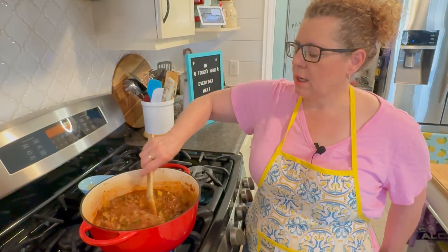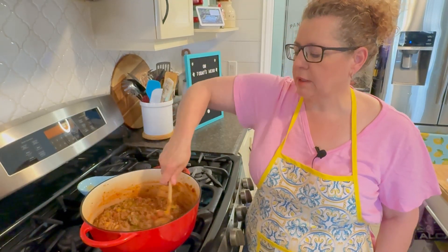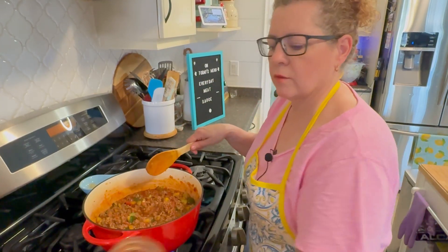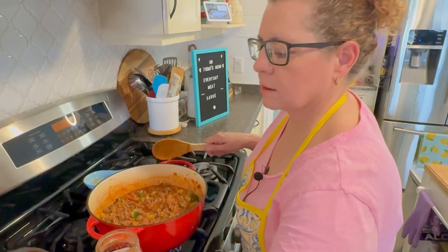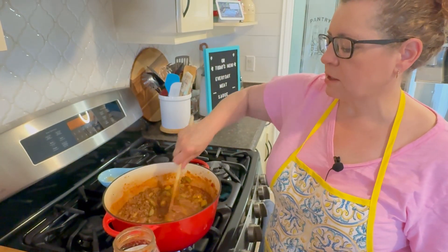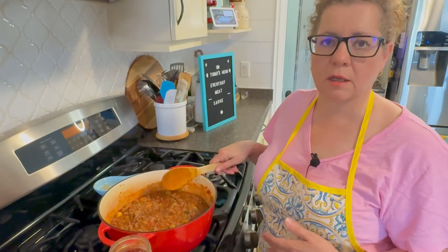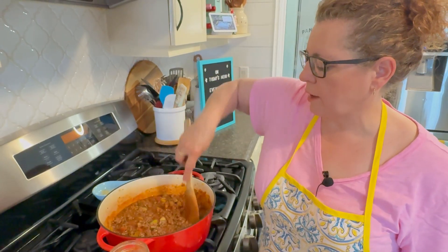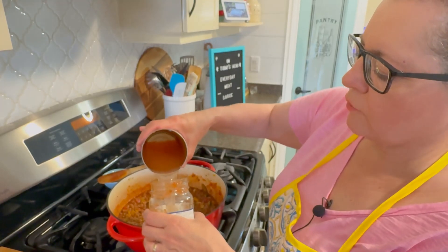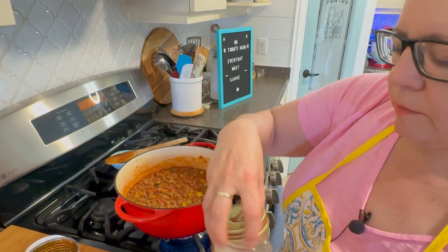The sauce is ready — now just let it cook for about another hour to an hour and a half, depending on how thick you want it. You can cool it, put it in containers, and freeze it, or use it for pasta or lasagna. Since I'm making lasagna today, I want it a little saucier, so I'll rinse out the jar and can with water and add that in — about half a can's worth — to help cook the noodles properly. For pasta sauce or the freezer, this step isn't necessary.